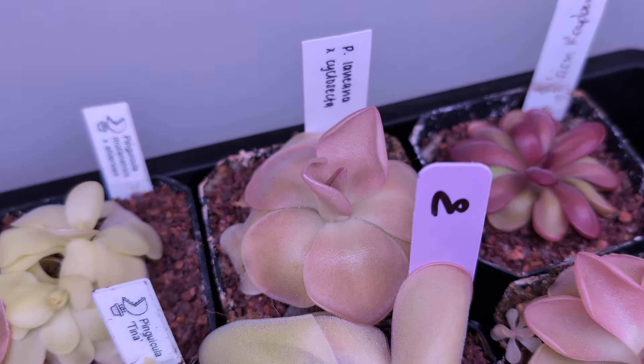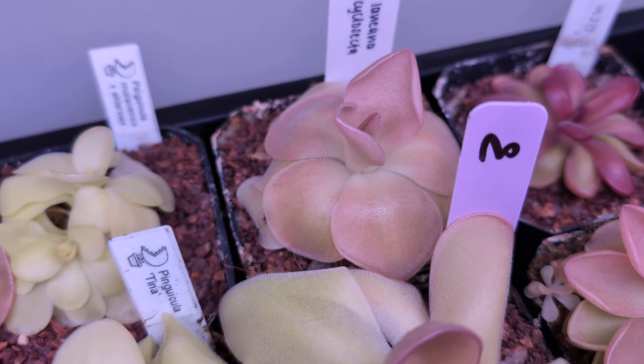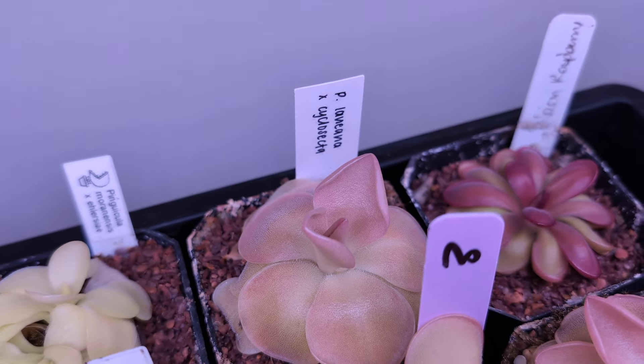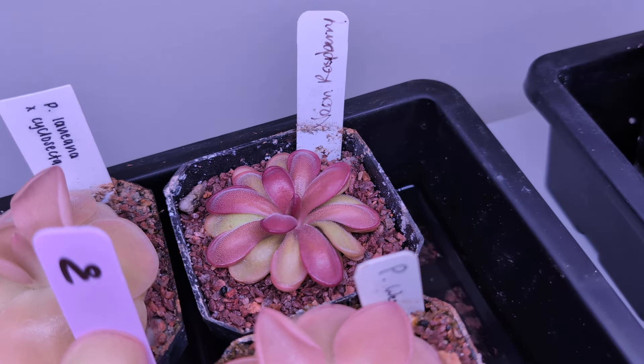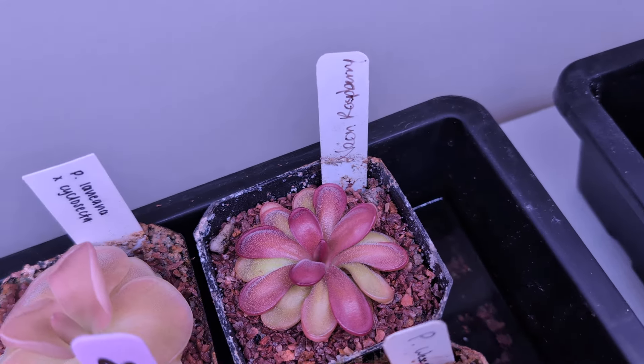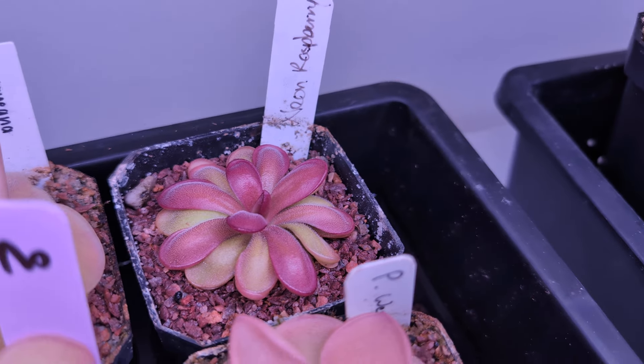This is Laowiana Cyclosecta — I'm actually not too into this one. It's more of a Moronensis-looking thing, so I grouped it in here, but I wouldn't be too opposed to getting rid of it and freeing up some space. Here is Neon Raspberry — I haven't looked at this in a while actually, and it's looking amazing. This is the best it's ever looked. Amazing, super cool.